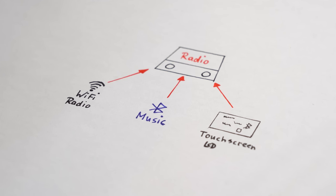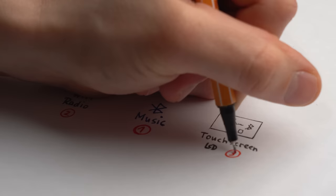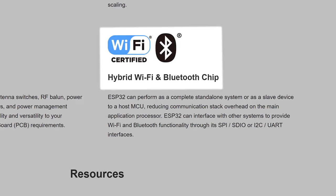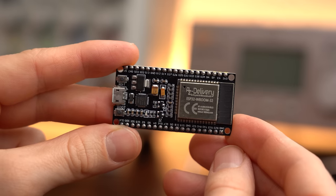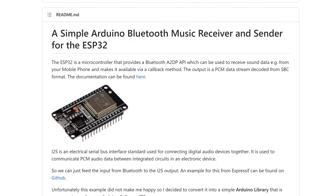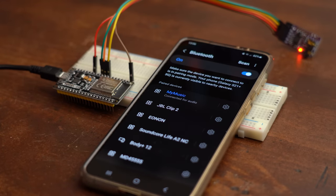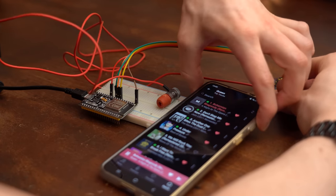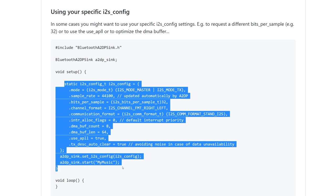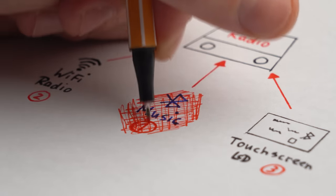It was finally time to move onto the electronics, which mainly consists of three big segments: Bluetooth music, WiFi radio, and touch screen support. Starting with Bluetooth and WiFi music, there is a powerful microcontroller that can do both — the ESP32. There exists a popular Bluetooth music library for this microcontroller, but sadly it didn't work at all for me. I was able to connect via Bluetooth but no matter what I tried it didn't output any audio. After wasting too much time I had to scratch the Bluetooth function.